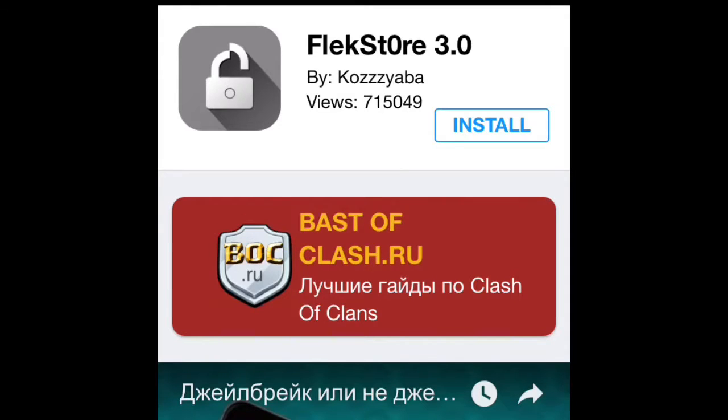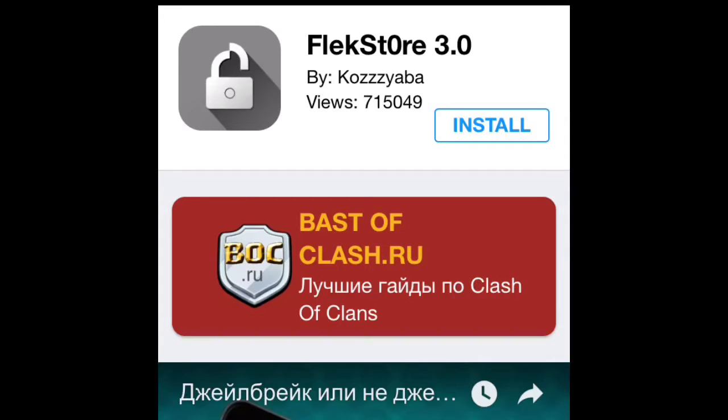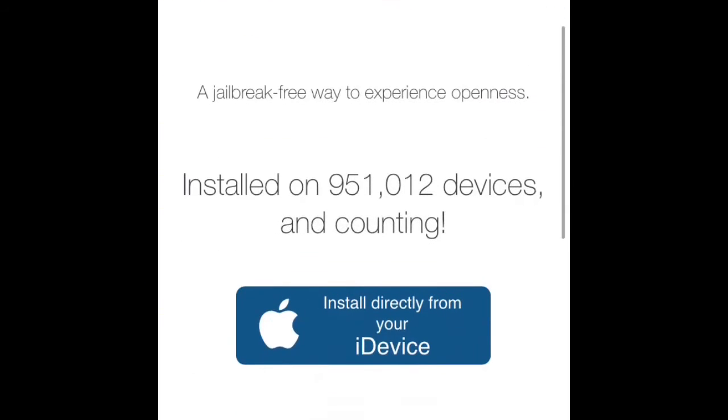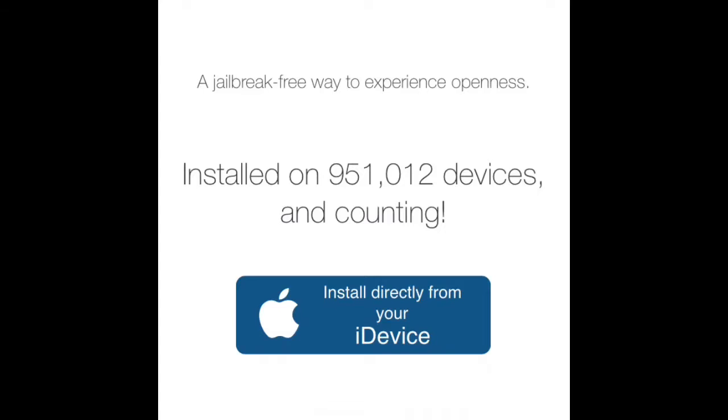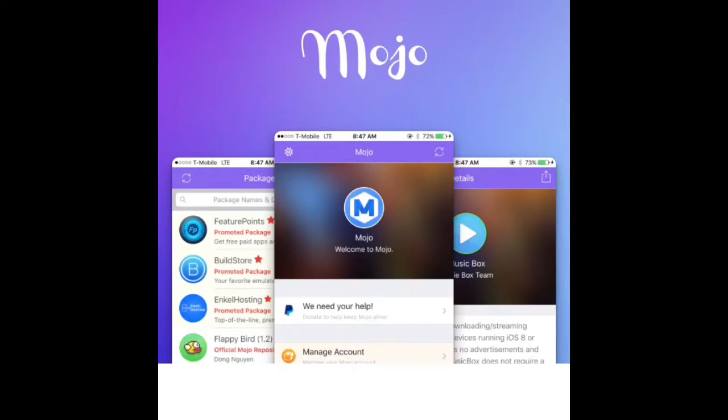Now to install Mojo, just click the link down below in the description — mojoinstaller.co — scroll down a little bit, and then tap on "install directly from your iDevice." That will bring up a profile again, and just put in the password if you have one and follow the same steps all over again.